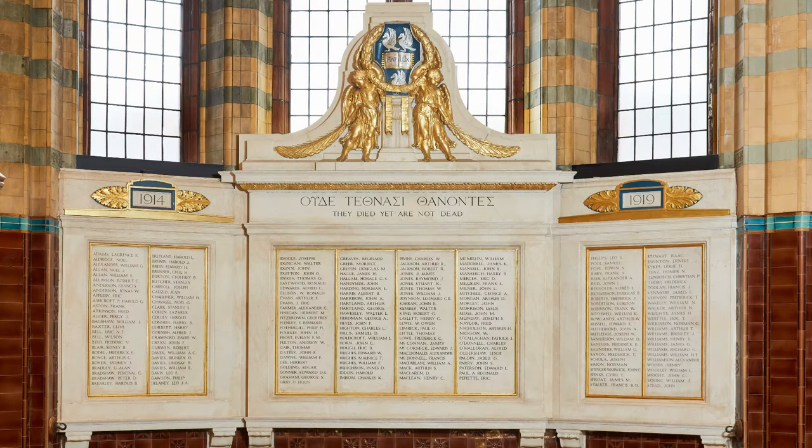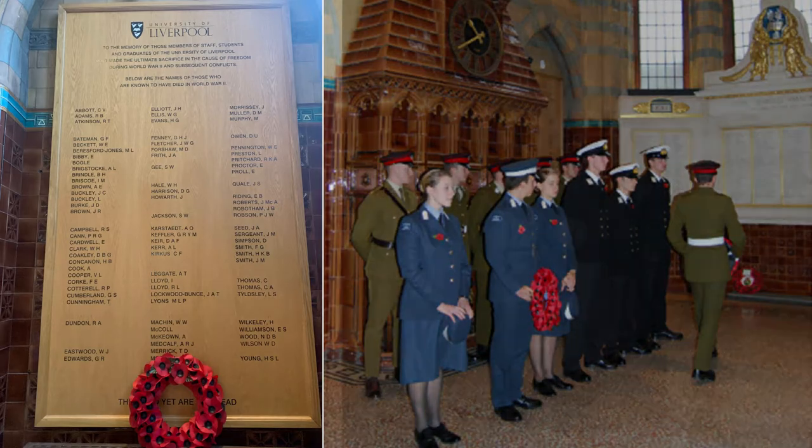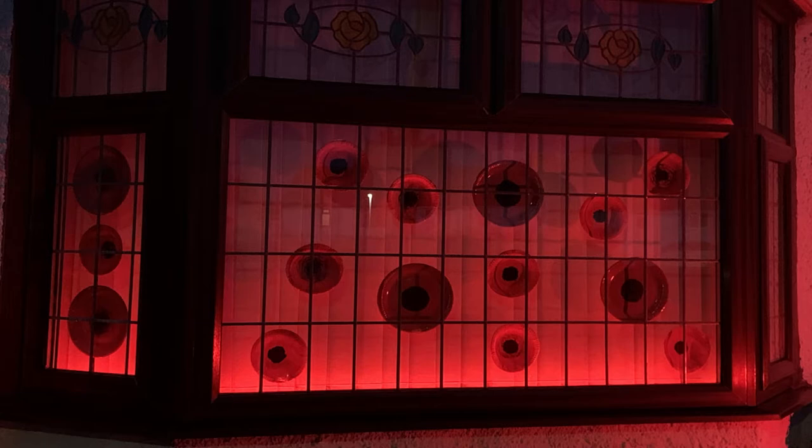Each year the University of Liverpool holds a service of remembrance at the Victoria Gallery and Museum to honour staff and students who died in the First and Second World Wars and subsequent conflicts. Today's craft will show you how you can commemorate Remembrance Day at home.